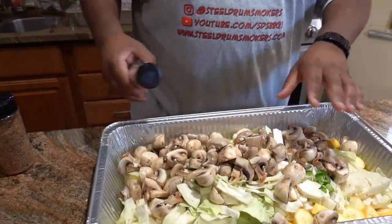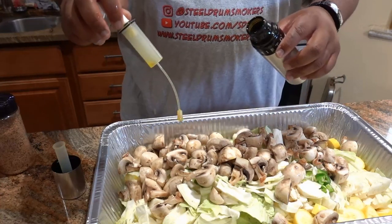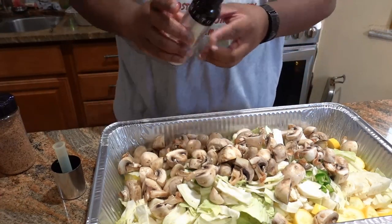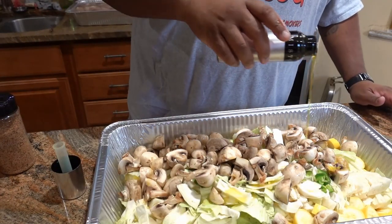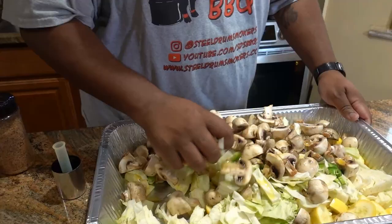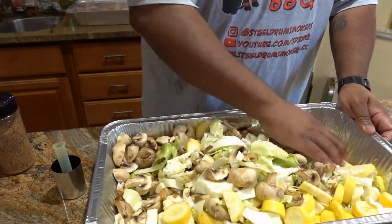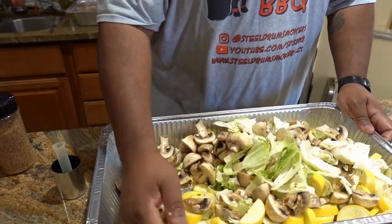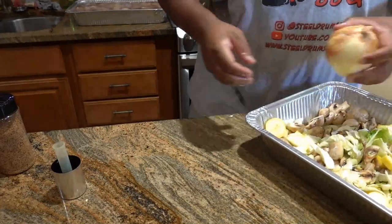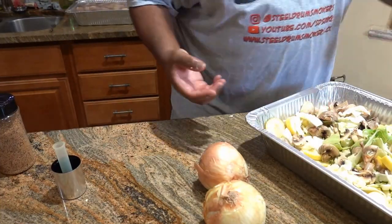All my vegetables are in - everybody in the pool. We're going to use some olive oil - just enough to help lubricate everything and mix it all together. In case you don't remember, we have some yellow squash, some cabbage, some mushrooms. I forgot - I want to put some onion in here too, so I'm going to add two whole onions. I'll be right back.